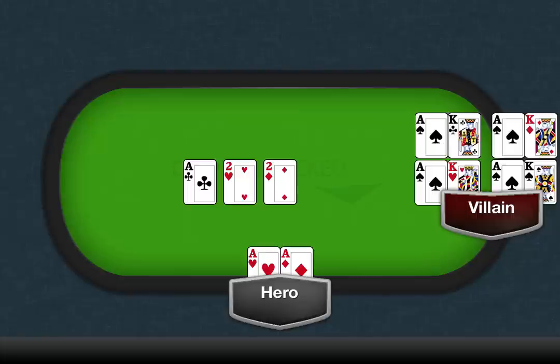To double-check, you can just look at the combinations in front of you. He could have the Ace of Spades with the King of Clubs, the King of Diamonds, the King of Hearts, or the King of Spades.